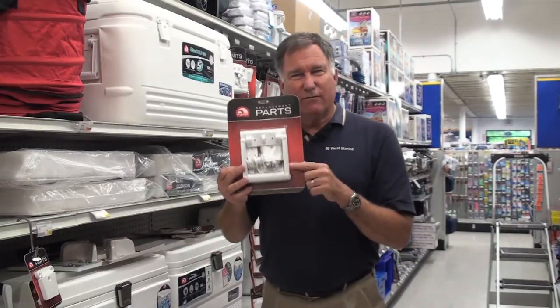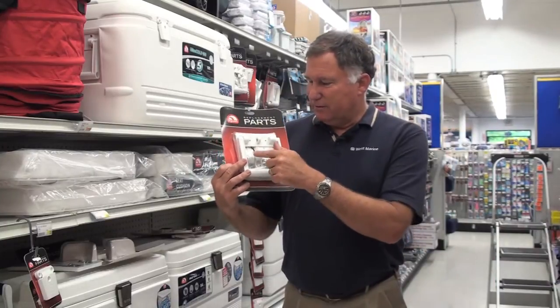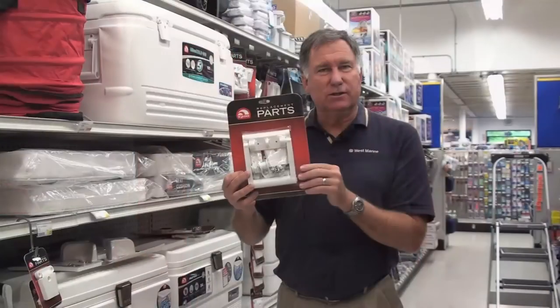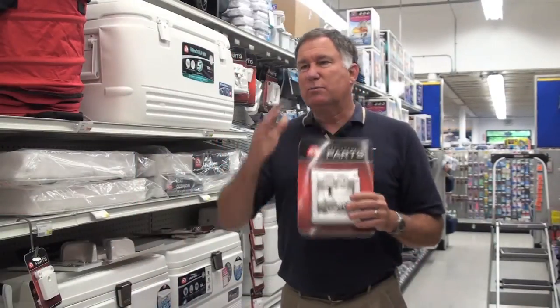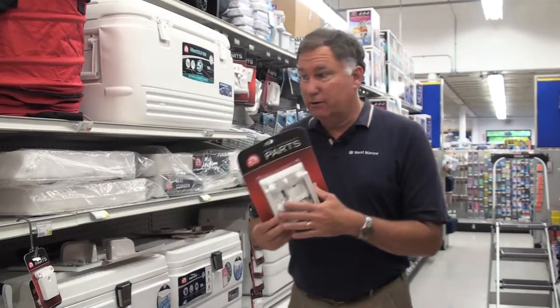You can also get virtually every replaceable part on an Igloo cooler, including the handles, the drain plug, screws, latches, hinges, all in one package. So with this package, you can replace every removable item on any size Igloo cooler and have it all good to go again.